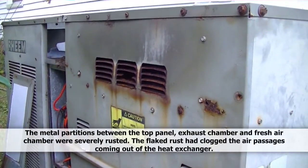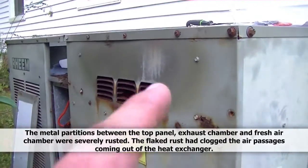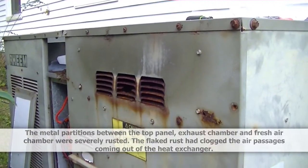I cleaned it out the best I could. I had to go inside this top compartment, which is the exhaust, and scoop out all the rust and debris — and there was a lot.